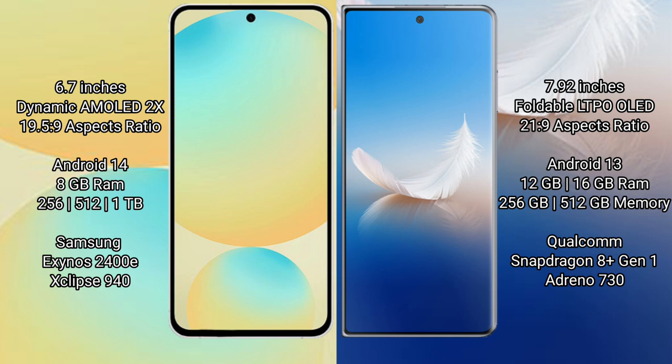The Samsung Galaxy S24 FE runs on the Android 14 operating system, while the Honor Magic VS2 runs on the Android 13 operating system.